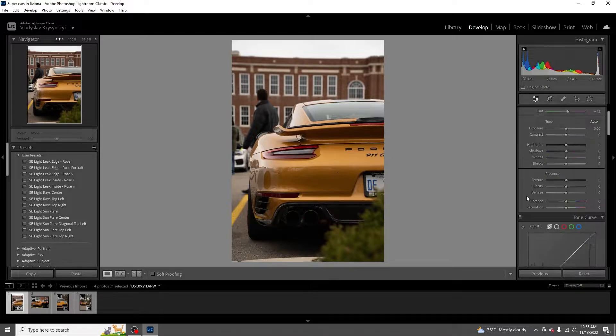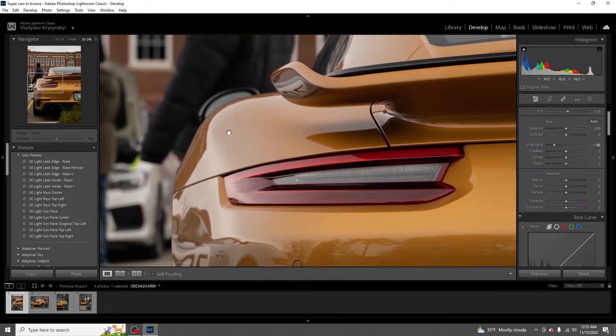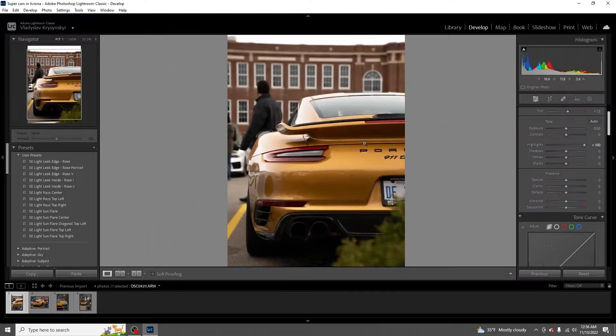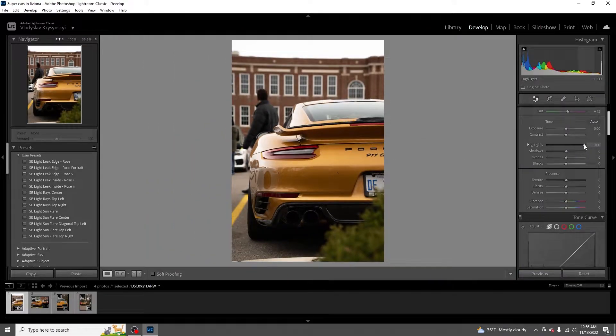Next thing I do is go right here and bump the highlights down, see what that changes. Usually it affects the sky pretty good and also affects the reflections of the car. We're gonna worry about those reflections later - you don't want them just pure white. But we're actually not even gonna touch highlights, because this is what I'm talking about - this is where you gotta take the perfect picture, so you do as little work as possible.